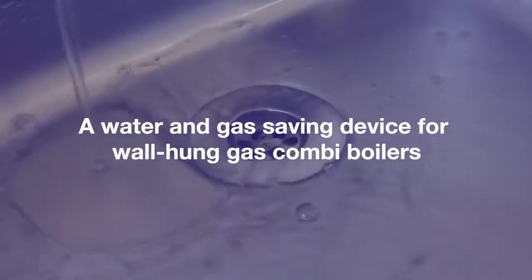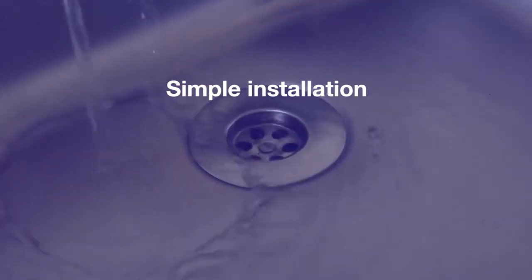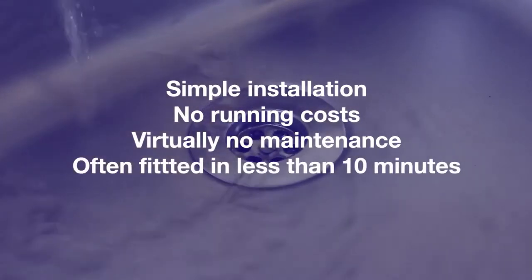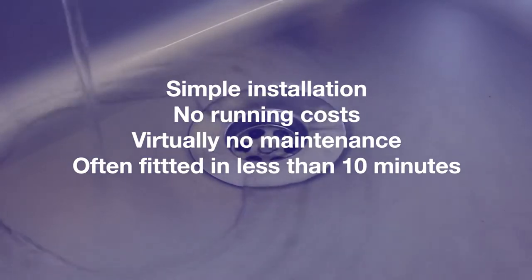A water and gas saving device for wall-hung gas combi boilers. Simple installation, no running costs, virtually no maintenance, often fitted in less than 10 minutes. Fit a combi safe today and start saving on your water and gas bills.